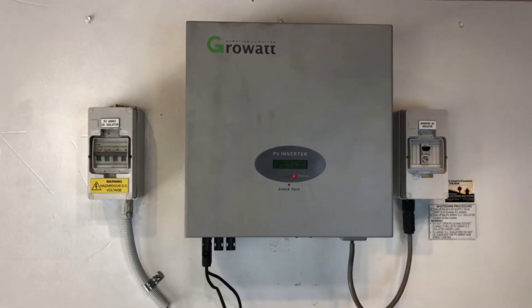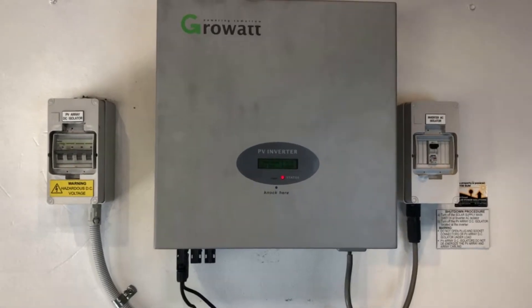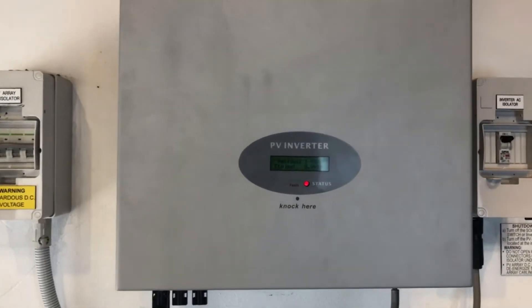Hi, Simon here from Gold Coast Solar Power Solutions. Today we have a Growwatt inverter, and you can see the status light underneath the screen of this inverter is red.